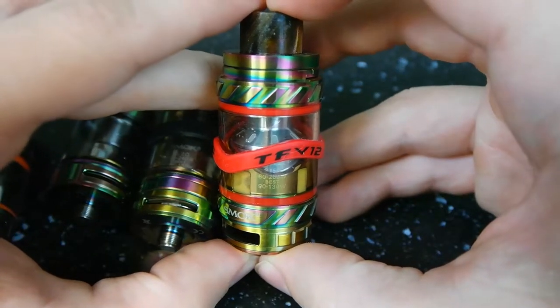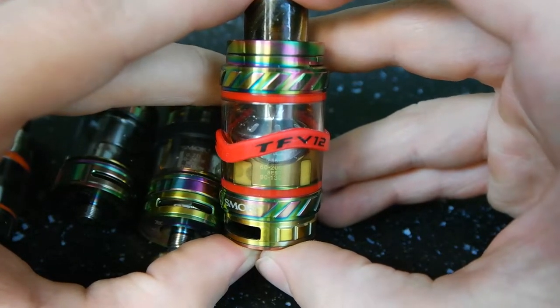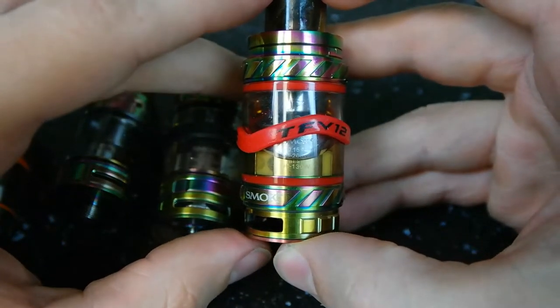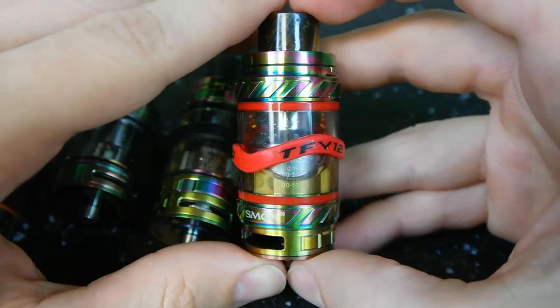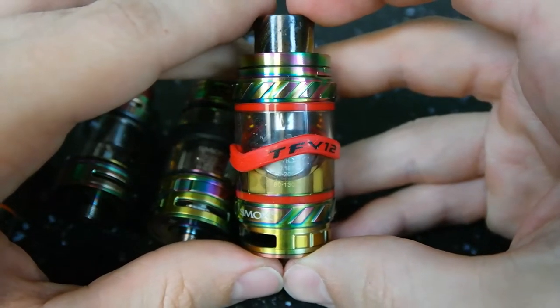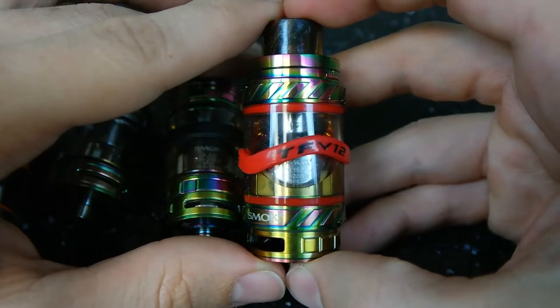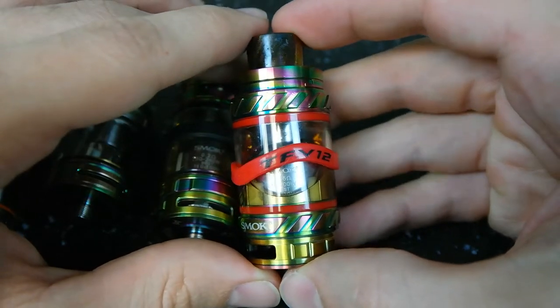On the TFV12, there's a really similar selection of coils — single-core, dual-core, triple-core, quad-core, and then it jumps to the T12, which is going to be the 6-core. It's like a revolver or something — it's pretty crazy to look at and ridiculously high-powered. It's rated for something up to like 300 to 350 watts.